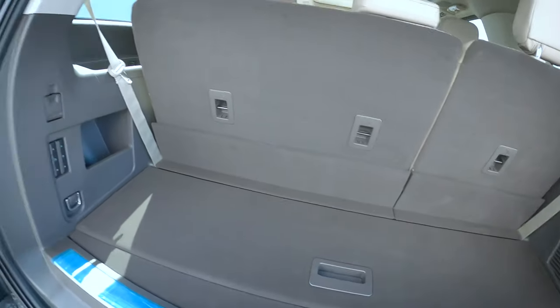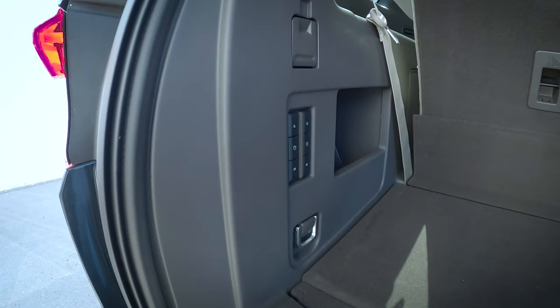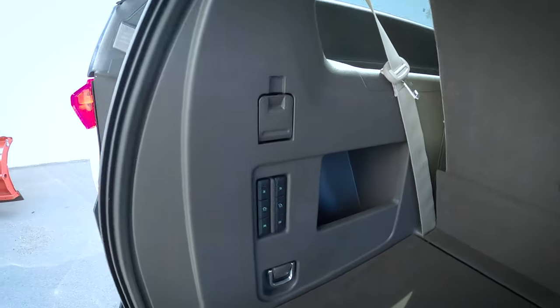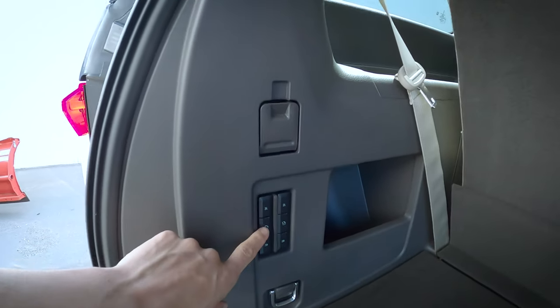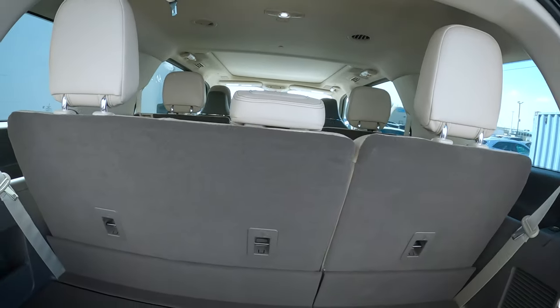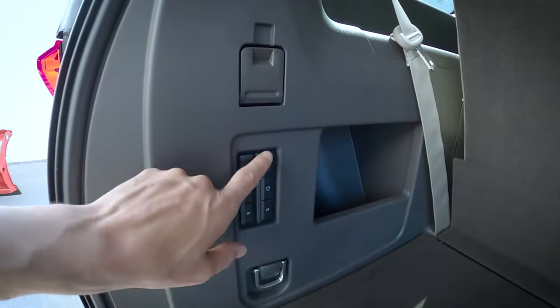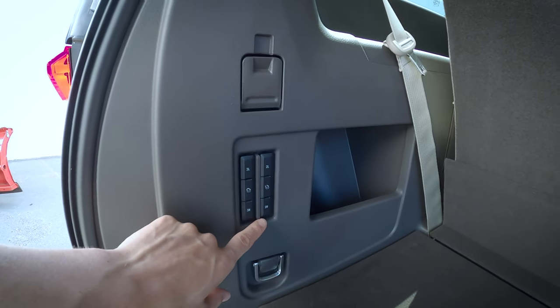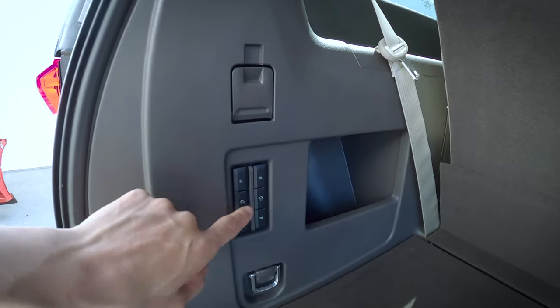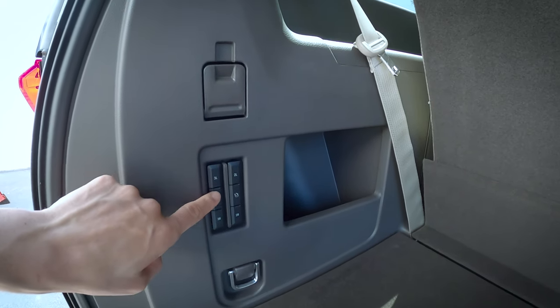Moving the tray back down again — we've got a series of buttons just to the left-hand side there. We do have power adjustable, power folding third-row seats, so we can fold them down individually or together. The second-row seats are a power down but manual back up, and we've got the flexibility of folding them down individually — either the left or the right side — or together.